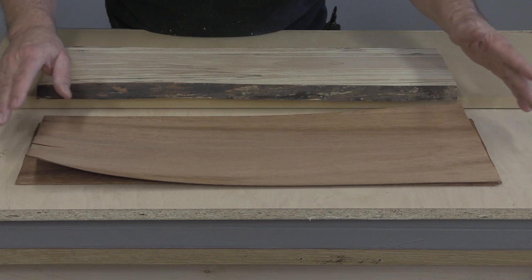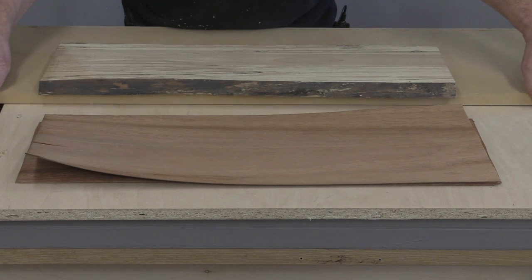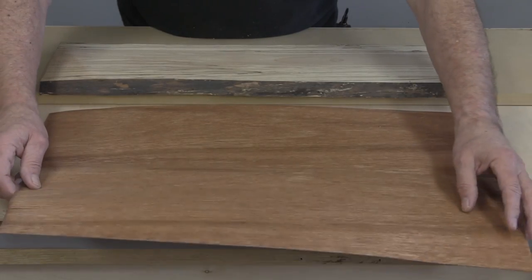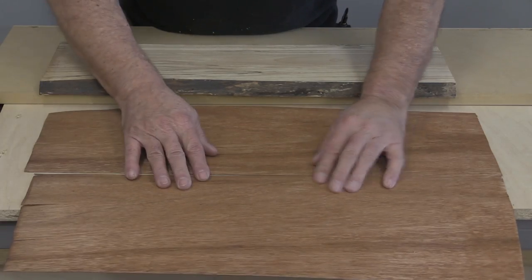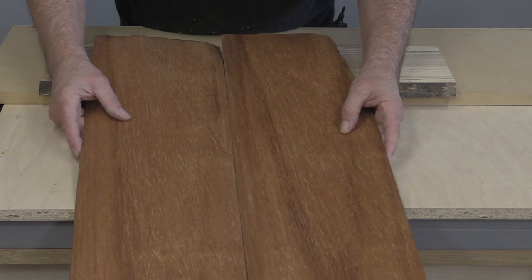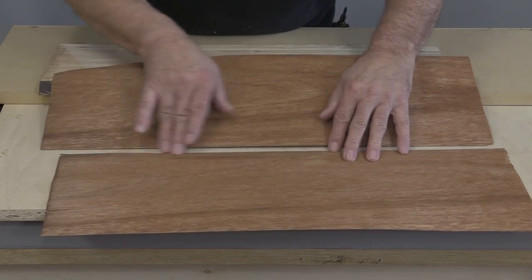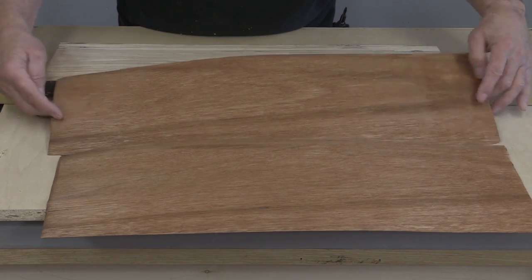This next tip you can use for two things. You can use it for veneering — when you're veneering you often have sheets of veneer that you need to glue or fasten together, and you typically use tape for that. You can see they kind of fit together but they're not very tight. I'm going to show you how to make perfectly sharp, clean edges where they will fit together tightly.